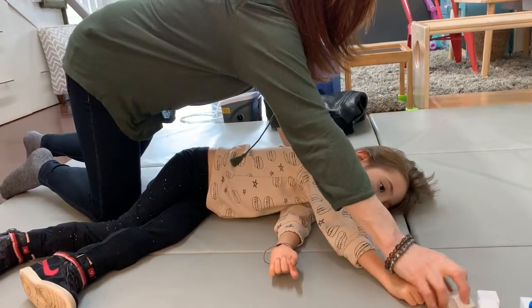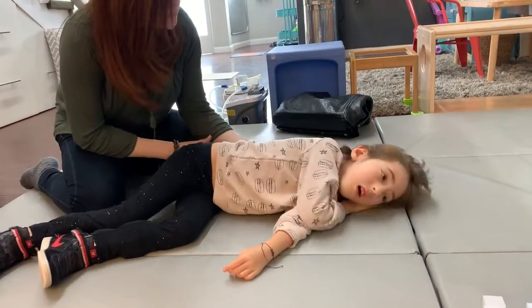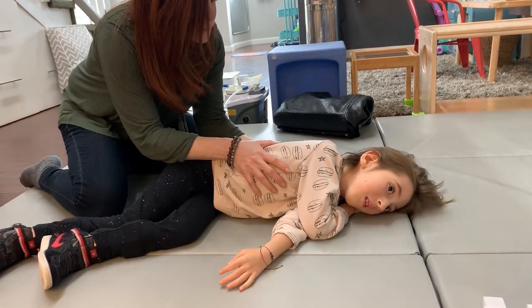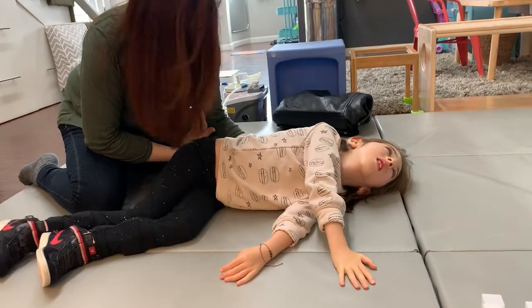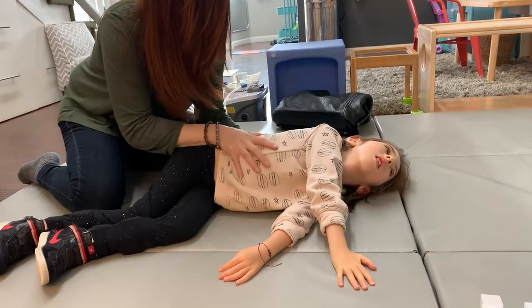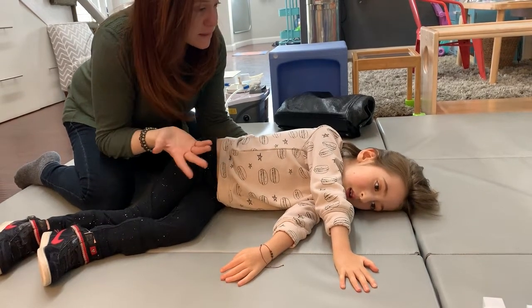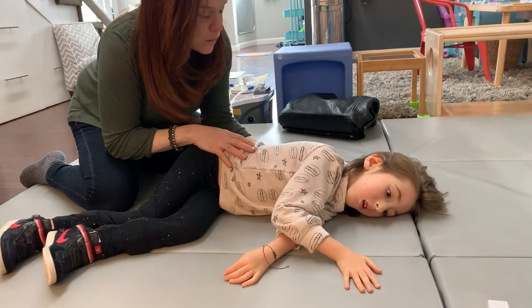One more. Let's sit all the way up. Come on, go. Over. Go ahead — just walk those hands. Come on, you've got this. Last one — this is your last sitting up. Another one.